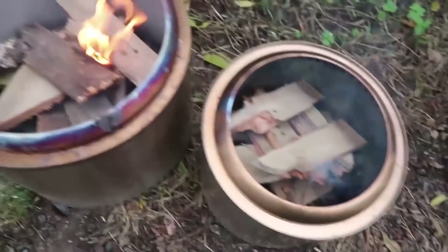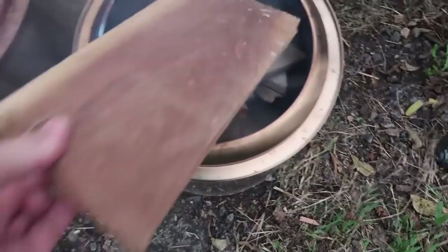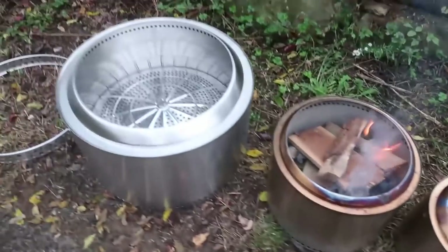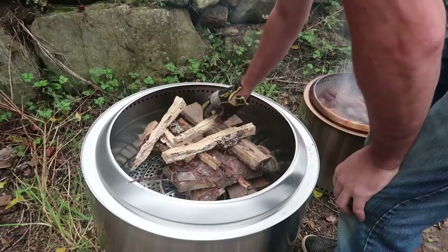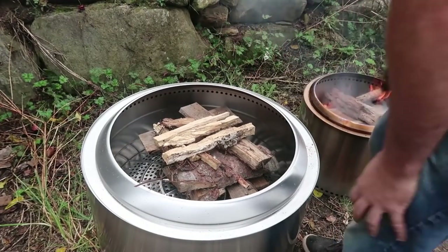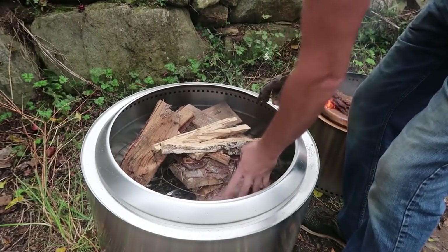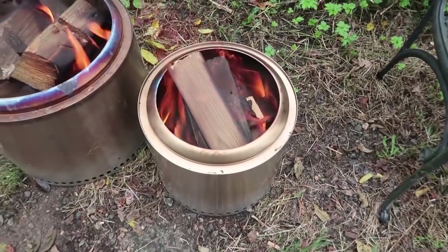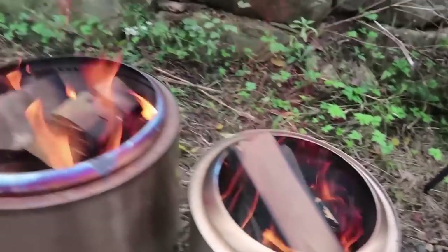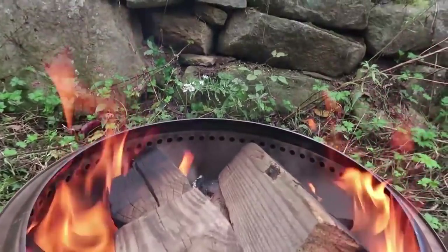Right away we can see the difference - much smaller pieces of wood fit in the smaller ones, while bigger pieces fit much easier in the Yukon. We just started them up now and we're going to compare them side by side. With the Yukon, you can really start a big fire - even build one inside of it, pretty much loaded up - and it's not going to suffocate. The little one actually starts getting it burning right away out of the holes.